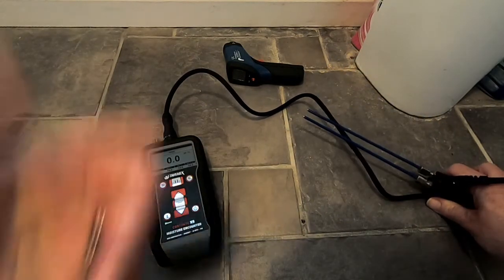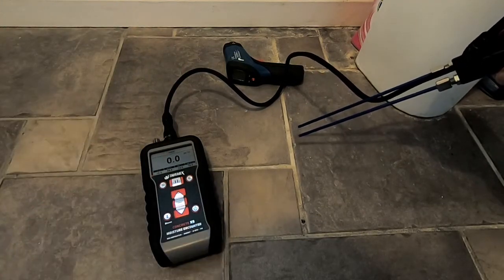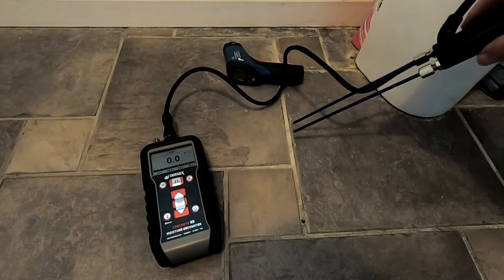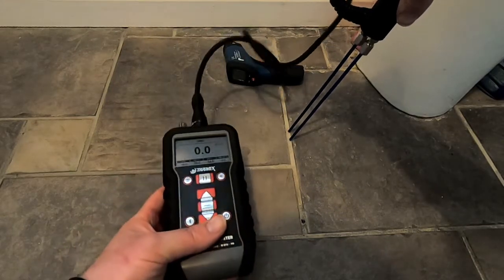We would then take a masonry drill and drill two six millimeter holes in the grout line. The reason we use the grout line is because it's easier to repair. Once we've drilled through that grout line, we're only drilling through the grout to the concrete beneath — not drilling through the concrete, just drilling to the surface. Then we would insert these probes directly to the concrete beneath and get a reading.